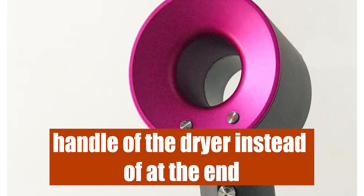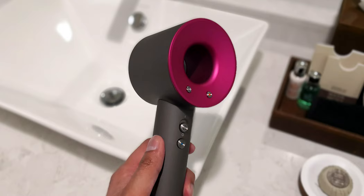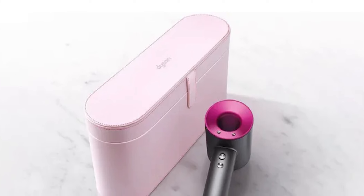Powerful motor. The dryer has a powerful digital motor, which is smaller, lighter, and placed in the handle of the dryer instead of at the end, as in most dryers. This placement makes it easier to use the dryer since you don't get tired as fast, because the heaviest part is in your hand.